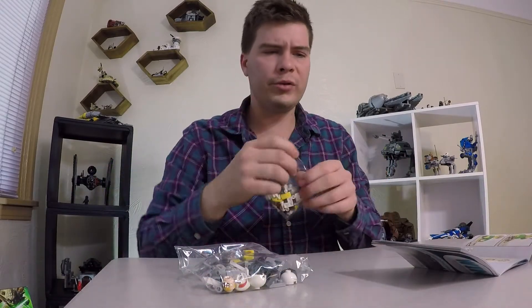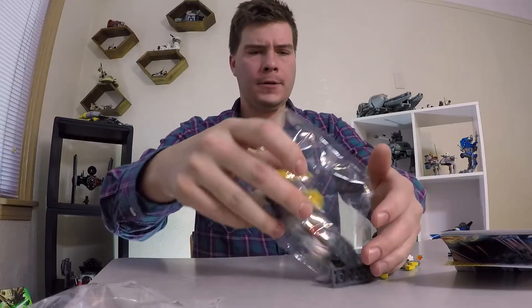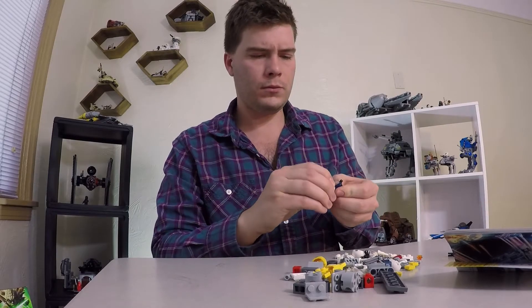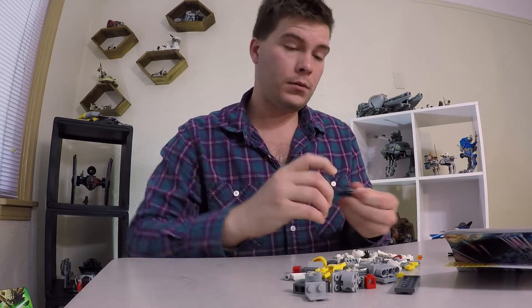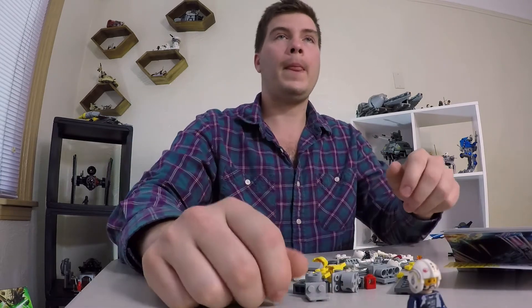So we're gonna start with building the guy. Might not be the most traditional way to put it together. He's got a gun to shoot himself in case he can't escape his ship. All right, let's get into it baby.